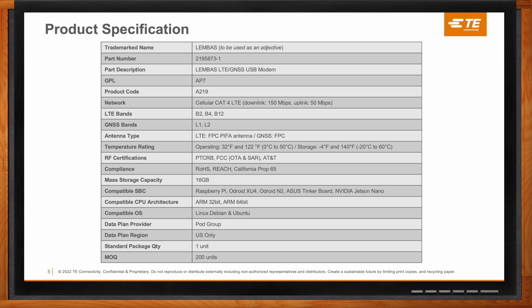The standard single board computers the Lembus USB modem is compatible with include the Raspberry Pi, Odroid XU4, Odroid N2, Asus Tinkerboard, and NVIDIA Jetson Nano. But it's not limited to those — as long as it has an ARM processor running Linux Debian or Ubuntu, both 32-bit and 64-bit ARM processors are supported, and it should work as intended.